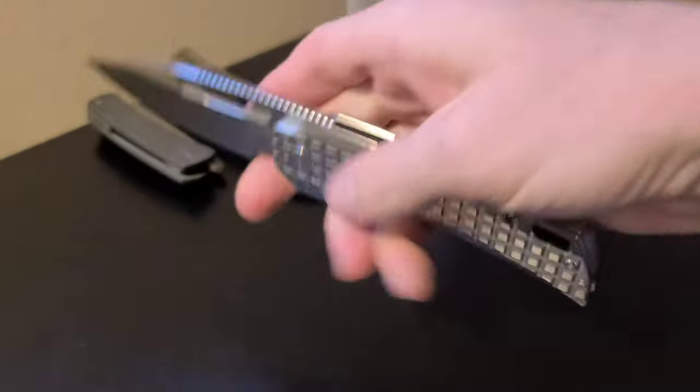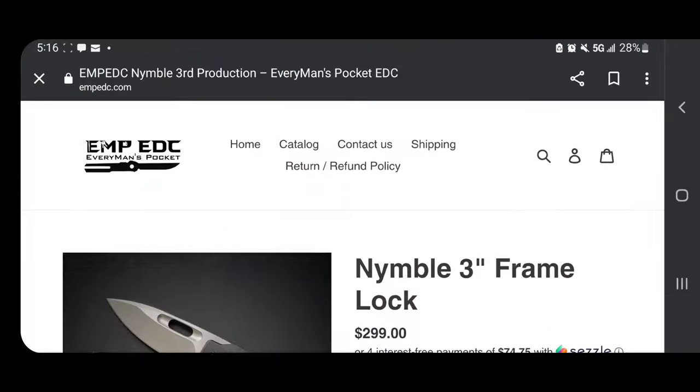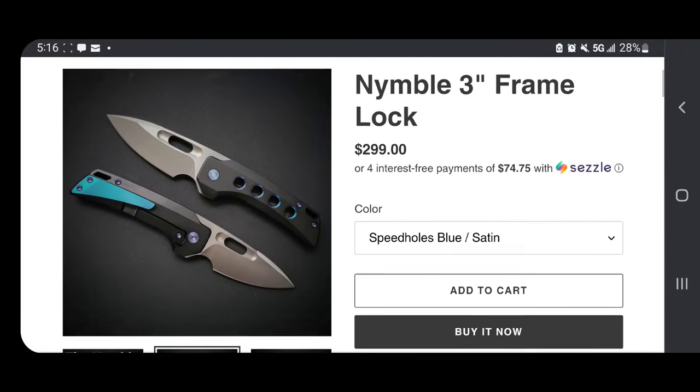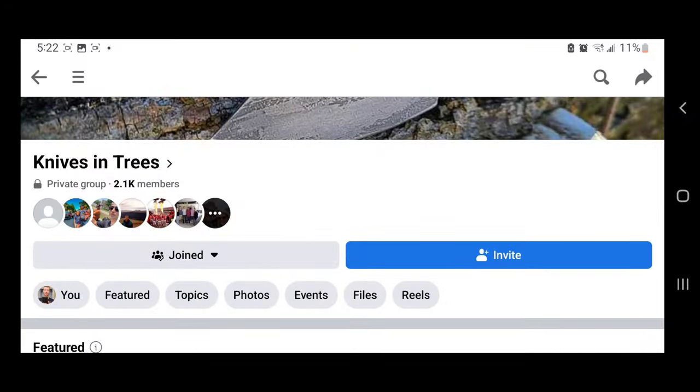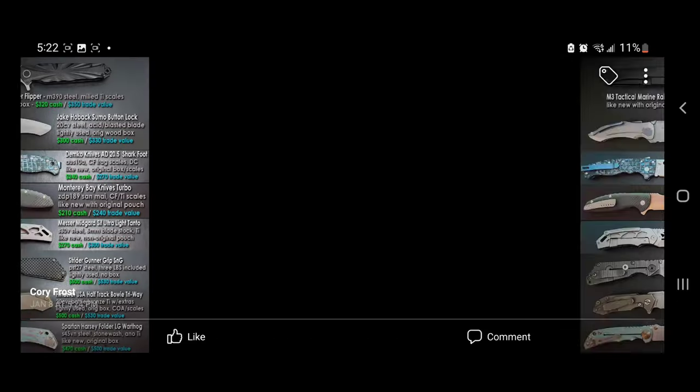These knives are usually pretty hard to find, though you can find a version available on the EMP EDC website, or this exact knife here is actually available in the Knives in Trees Facebook group, which I will put the link to in the description.